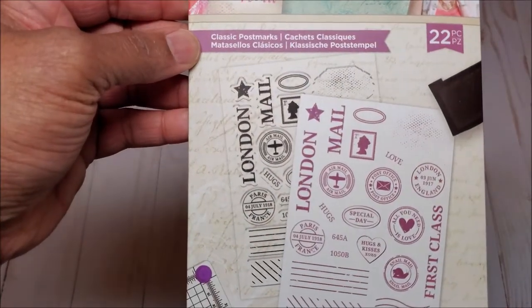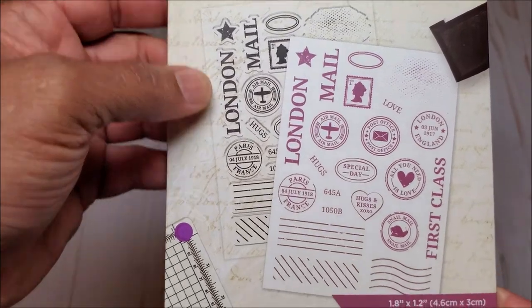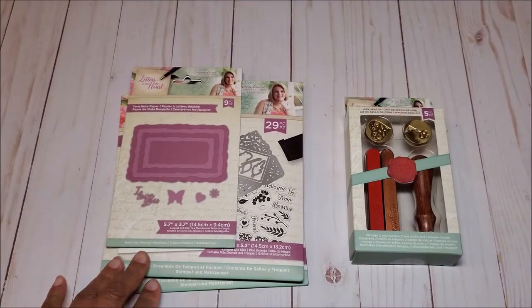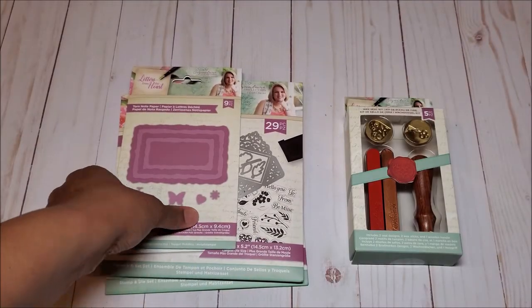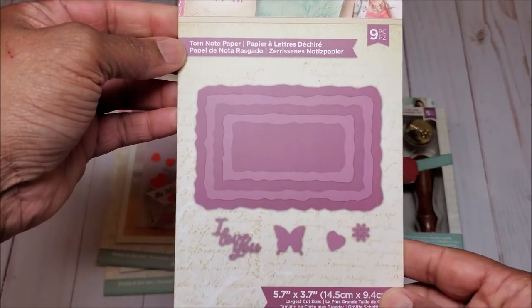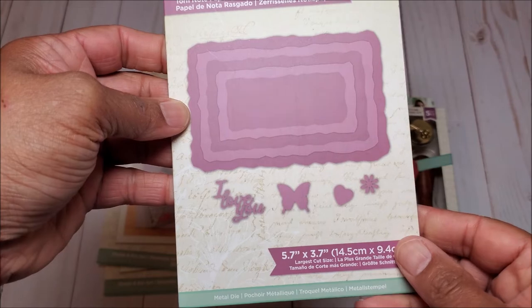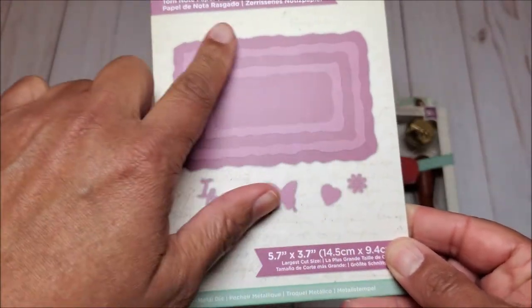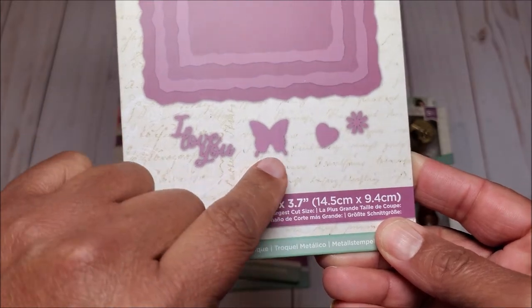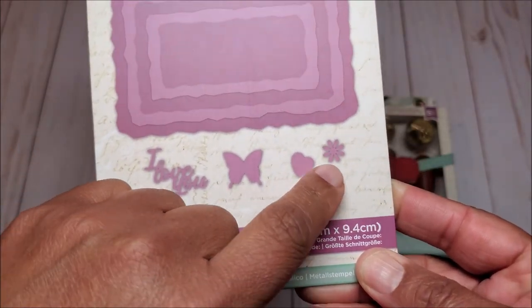The next stamp set is called Classic Postmarks and you get 22 stamps in this one. Next, we have three different die sets. The first one is called Torn Notepaper and you receive nine pieces. These look like little torn pieces of paper, and you have a sentiment that says 'I love you,' a little butterfly, a heart, and a flower.